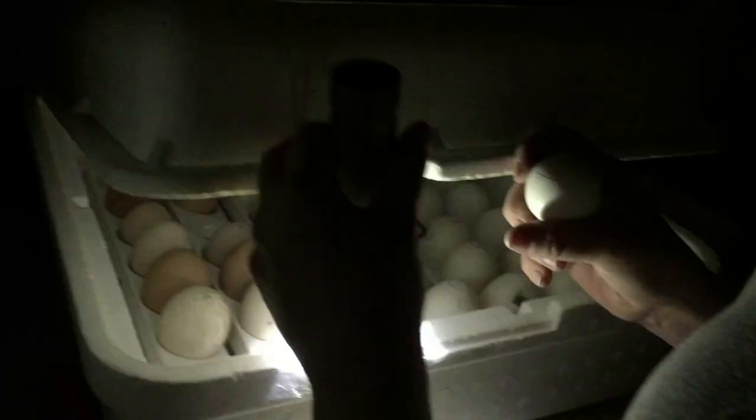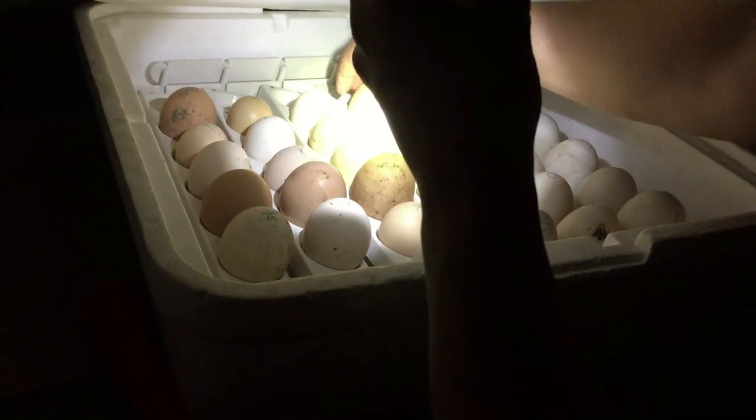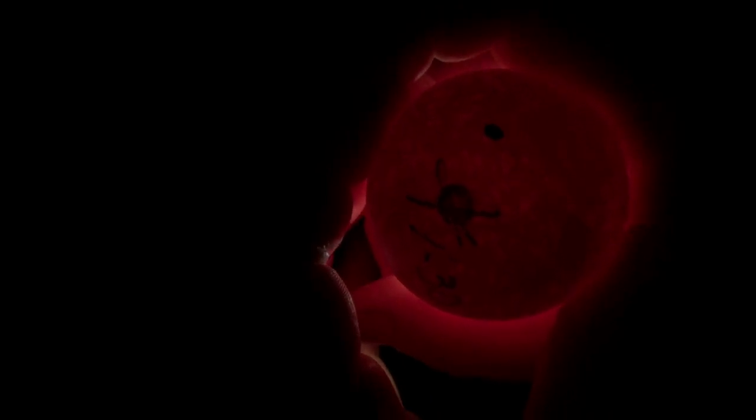That one is a small white egg. Let's get this big one back here and see if we can see anything in this big fella. I see some lines in there. I don't know if you'll be able to see it on the video — if you know what you're looking for it's kind of hard to tell if you don't — but it's developing too.